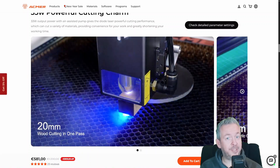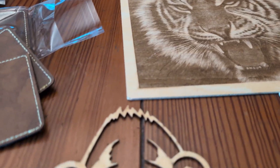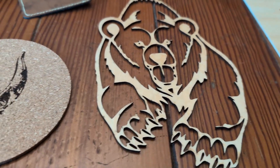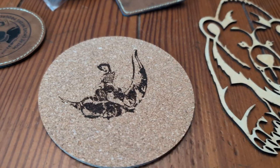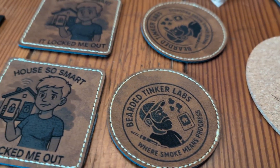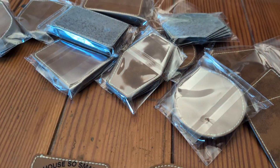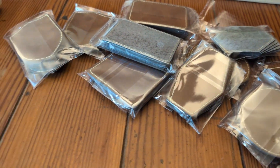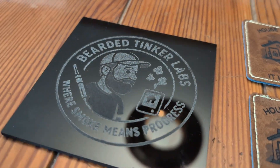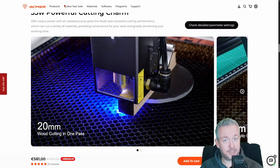Wood, cork, leather patches, acrylic. This is what I made with the Akmer P2 33W laser, and I'm not going to lie — this thing is insanely satisfying. But here is the real reason you should watch this video before buying one: it's not about the power number on the box, it's about ventilation, positioning, and workflow. Because lasers are fun, but they can also be messy, smelly, and in some cases even toxic.